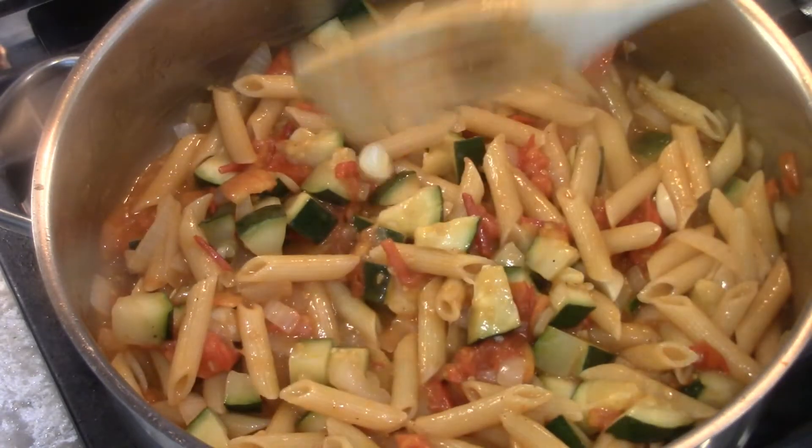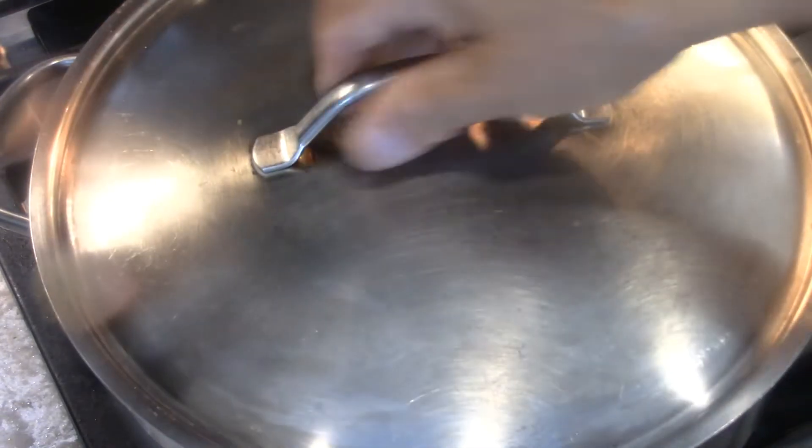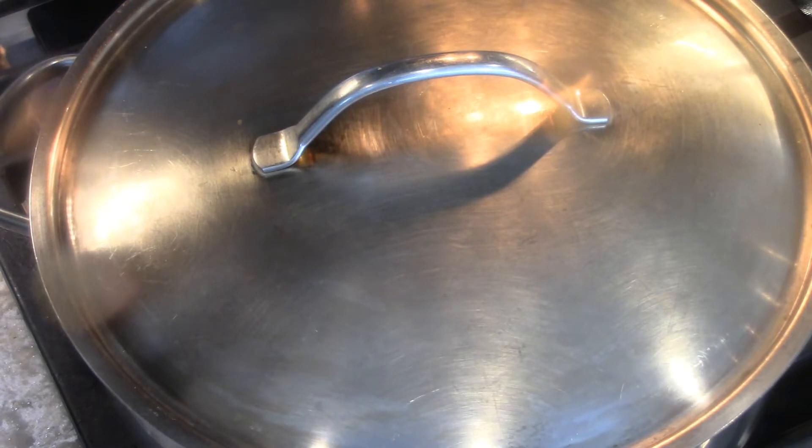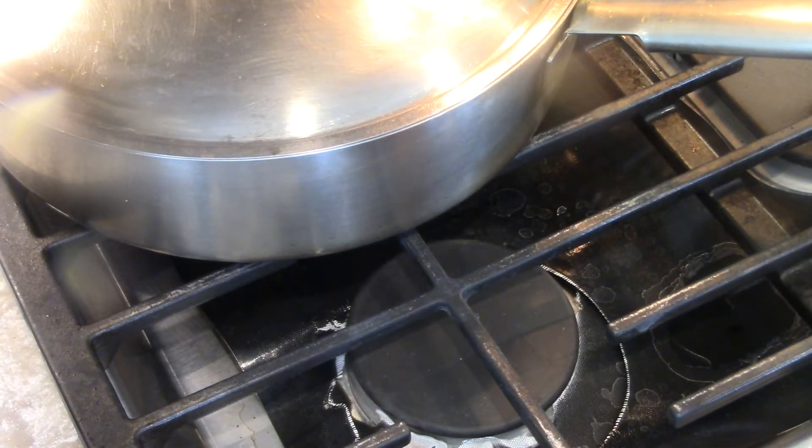So what do you do? Now you just put the lid on it, shut it off, push it to the back. And in two hours it's part of your dinner. So I hope you enjoy.